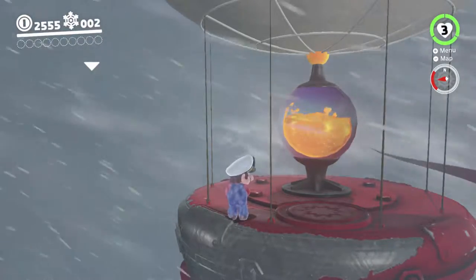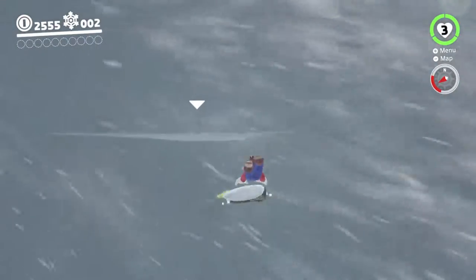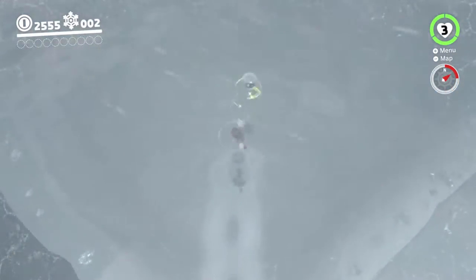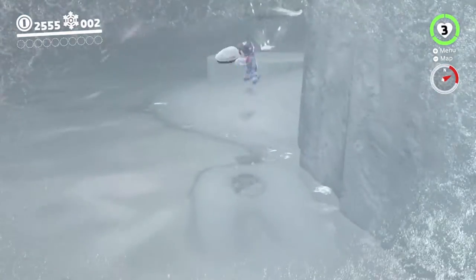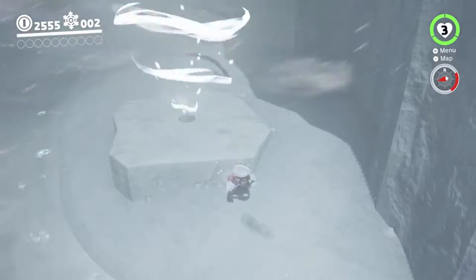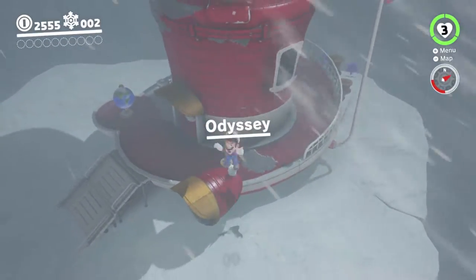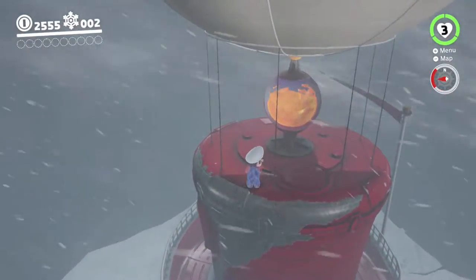So yeah, you get into this position, throw Cappy, roll while holding left, and you forget to do the rainbow spin and slide down the hill. The rainbow spin - you want to do it basically just after Cappy's returned to you. And you do it by pressing a jump button rather than pressing the cap throw button. That gives you just a little bit of extra hang time which is just enough to get you over to the right spot. If you're lucky.